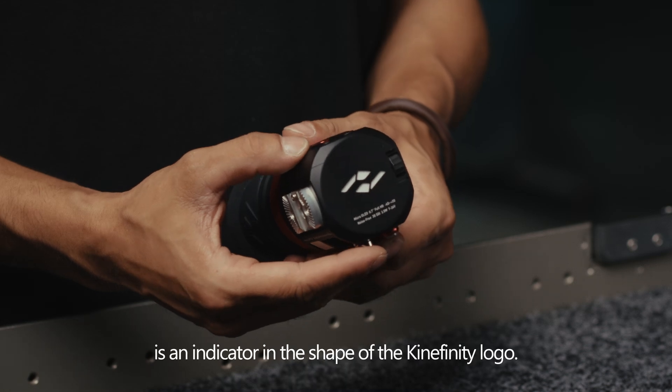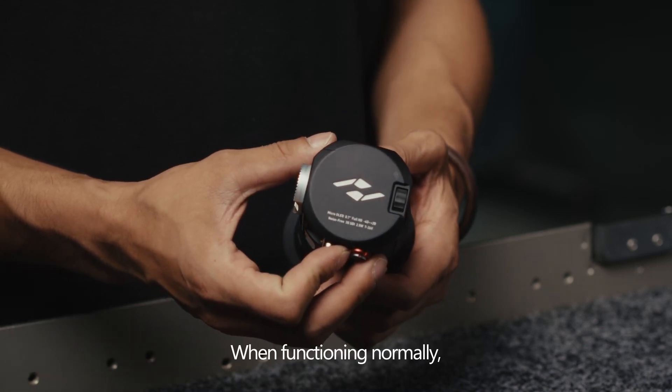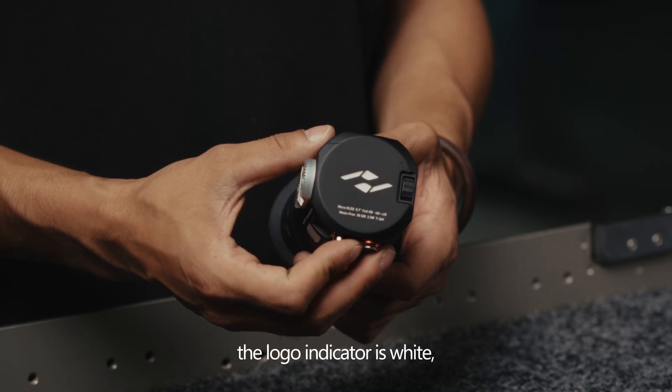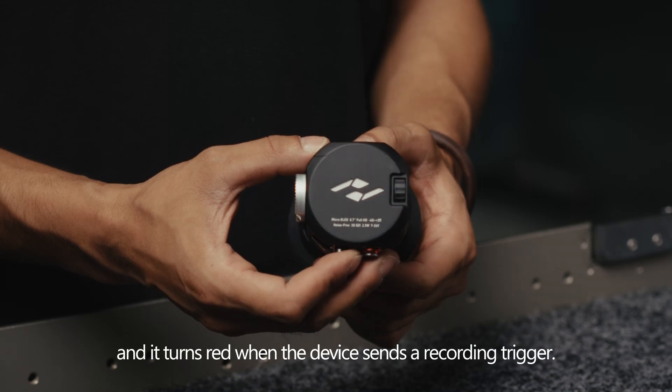At the front of the main unit, there is an indicator in the shape of the Kinefinity logo. When functioning normally, the logo indicator is white, and it turns red when the device sends a recording trigger.